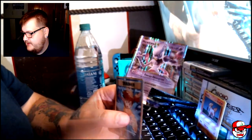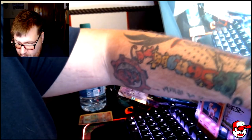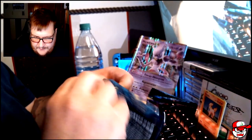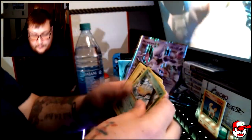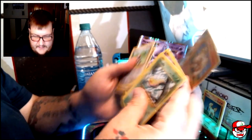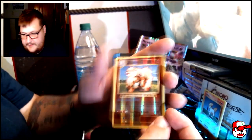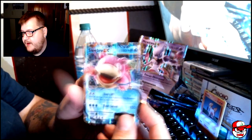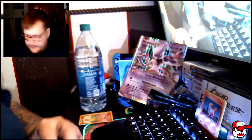We got a Water Energy and four Misty's Determination. I haven't really opened up a whole lot of Evolutions to be honest — I'm getting back into the game. I stopped collecting when I was in middle school and now I'm back, and it's nostalgic as well as overwhelming. We got Arcanine and a Slowbro EX to go with our promo — I wonder if that's the same art as the promo. Yeah, same art!